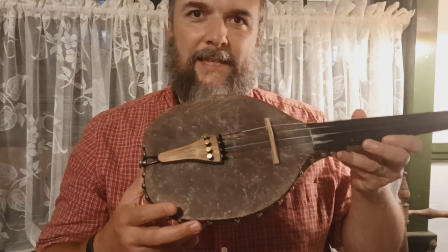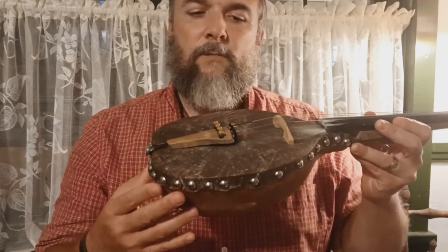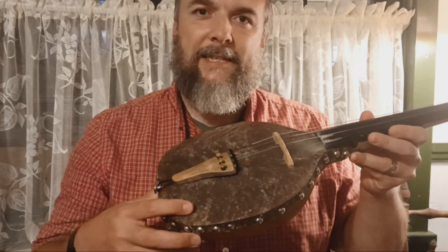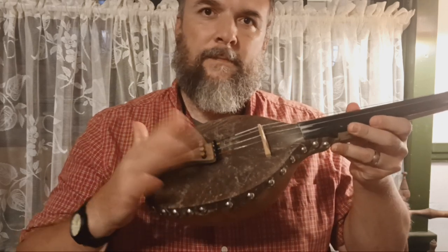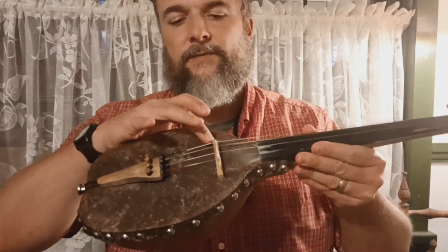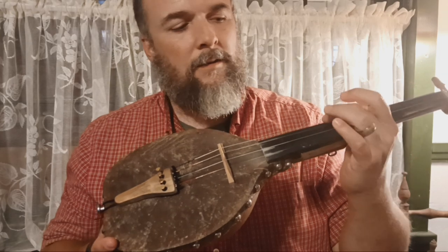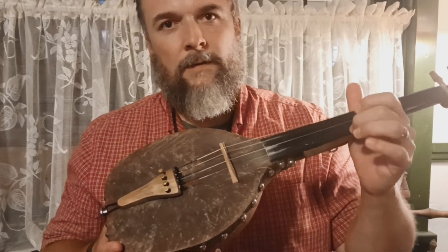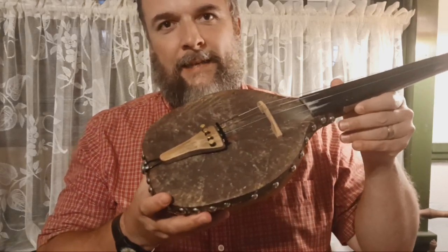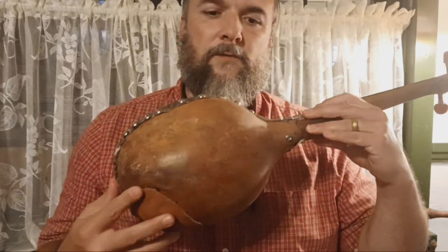What you do is you wet the skin and then you tack it along the edges, and then when the skin dries, it becomes tight like a drum. The bridge sits right on the goat skin, and when you play a string, it vibrates that skin and resonates in this nice big chamber formed by the gourd.